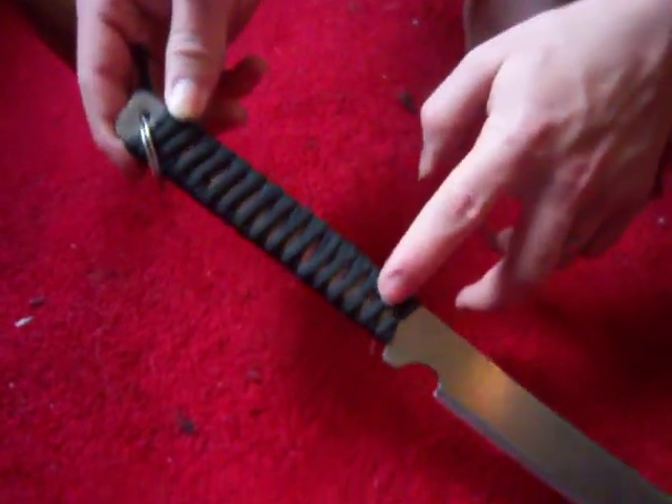This is my homemade Ninja Assassin knife. Good polish, the curve like on the movie, I got the hole in it. The handle is obviously not 100% accurate, but it has the same wrap job.